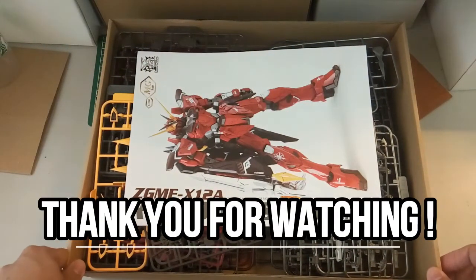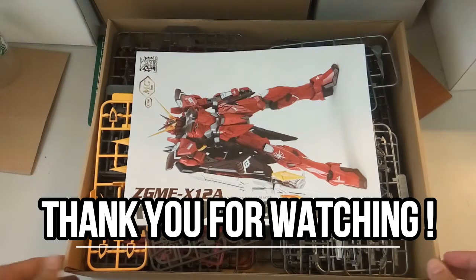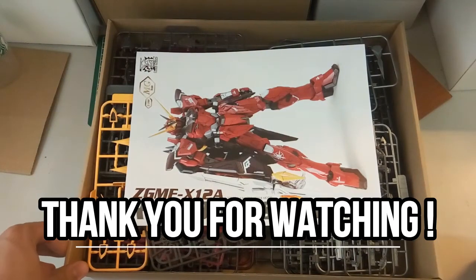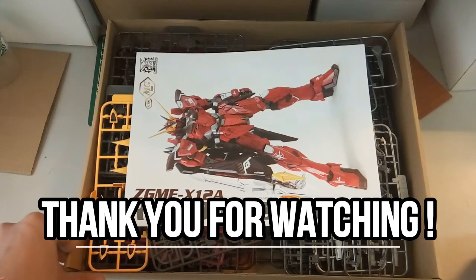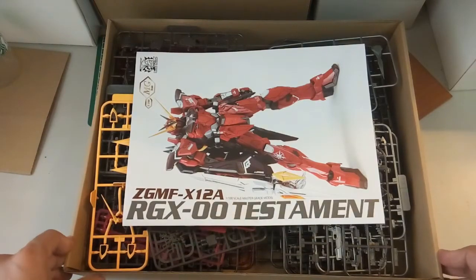That's it for this unboxing video. If you guys have enjoyed this video, drop a like down below. If you haven't subscribed, please don't forget to subscribe as there will be more videos coming out very soon. Until then, I hope you guys have enjoyed this video and as always, have a good day.